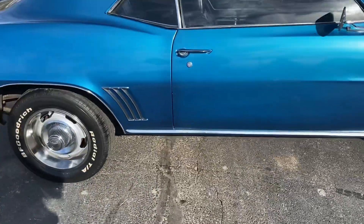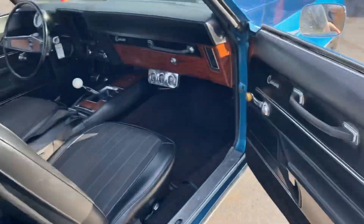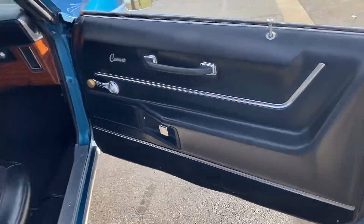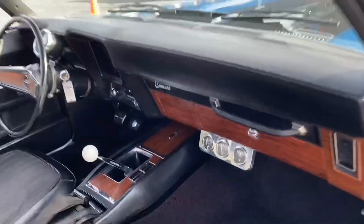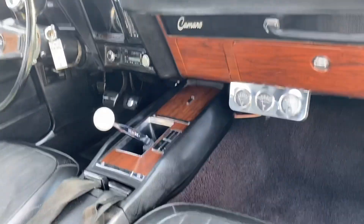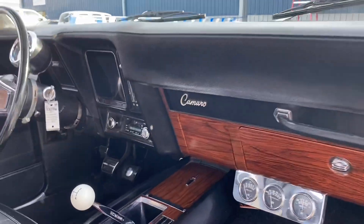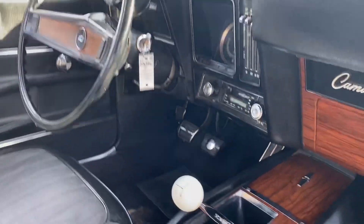Original look, all the chrome. Take a look at the interior here — it's got the premium door panels with the premium seats, black on black, all the wood grain dash and the wood grain console, really nice.